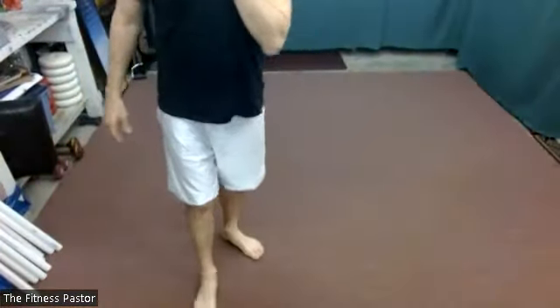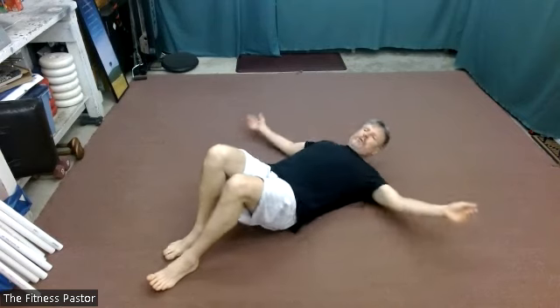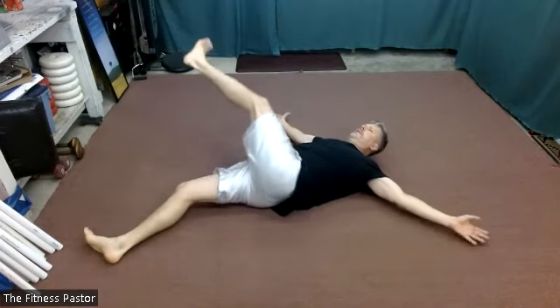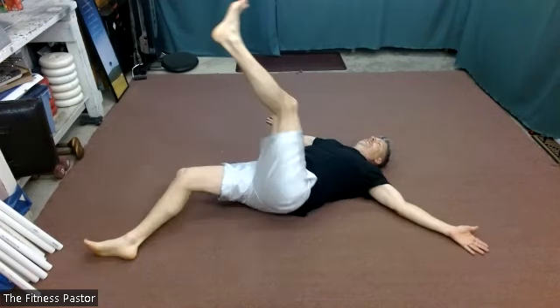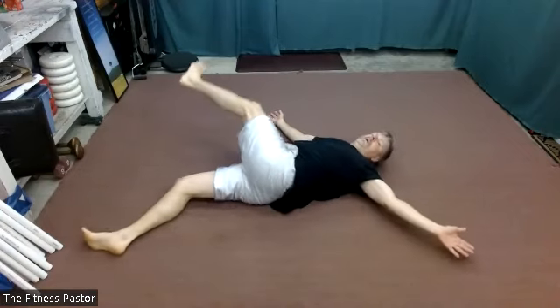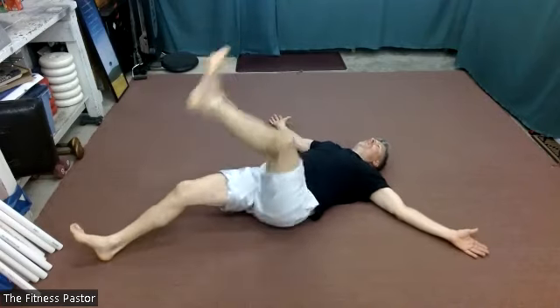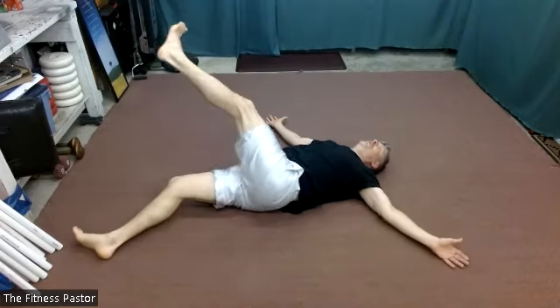We will go back down to the ground and be on our backs for hip rolls. One leg at a time is going to swing up and over. Arms can be out to the side — we want to keep our shoulder blades kind of pinned to the floor. In two, one. Exhale. Inhale and exhale.